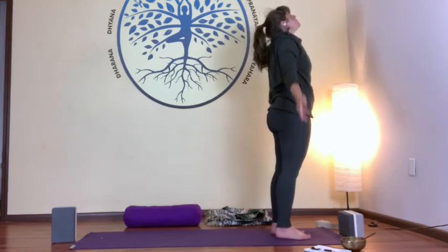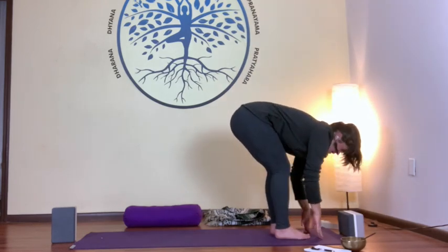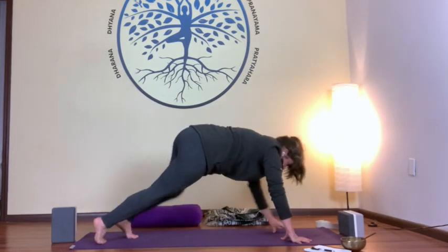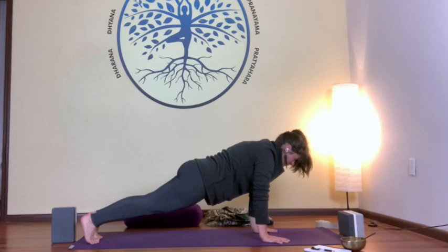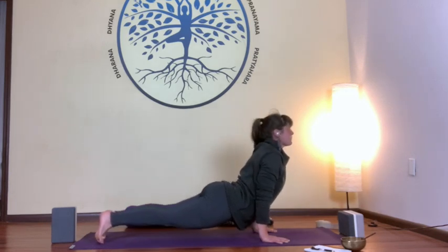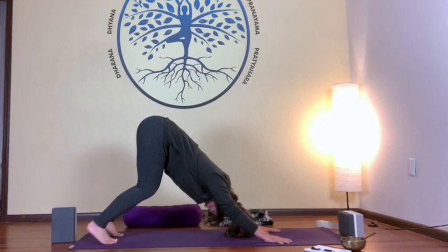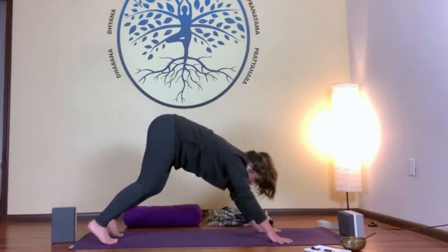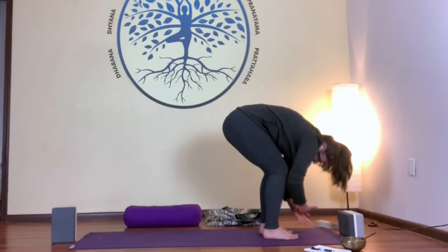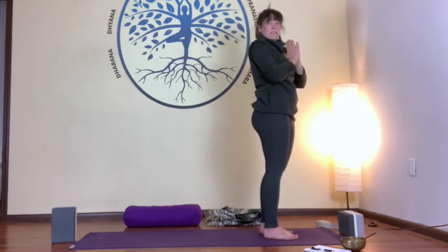Last sun salutation: inhale, arms up. Exhale, forward fold. Inhale, open lift. Exhale, plant your hands stepping back to either tabletop or your plank, then lower down to baby cobra or upward dog, pushing back to downward facing dog. Take your gaze to the top of the mat, walk forward, meeting with an exhale into a forward fold. Inhale as you rise up, and exhale, hands at heart center.